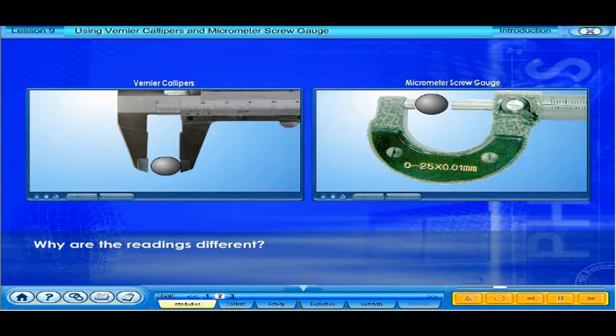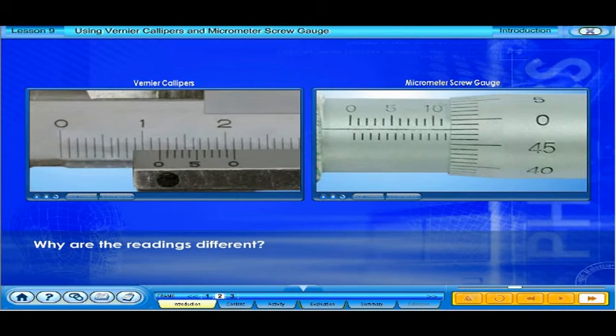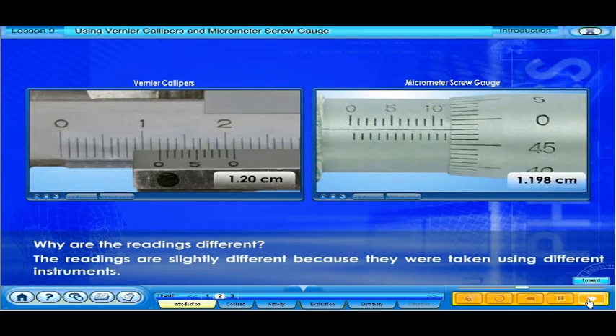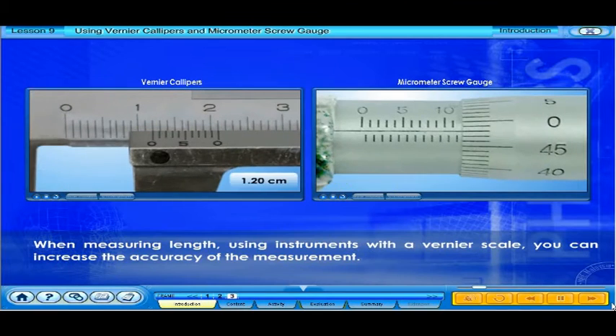Why are the readings different? The readings are slightly different because they were taken using different instruments. When measuring length using instruments with a vernier scale, you can increase the accuracy of the measurement.